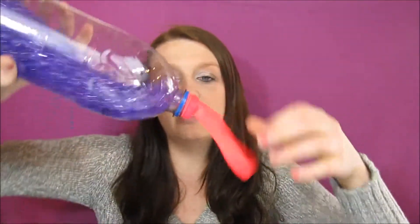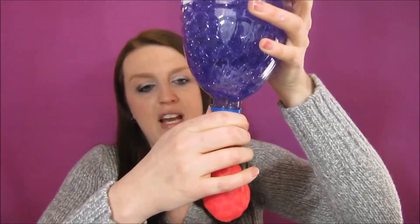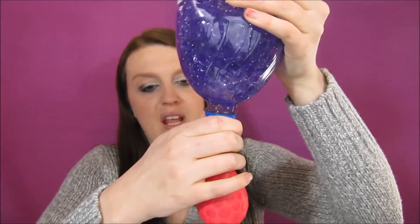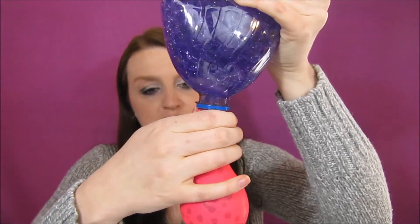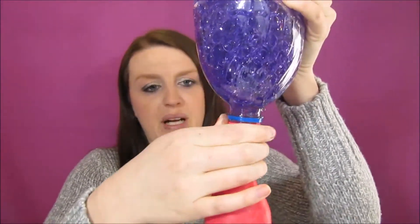All you need is a plastic bottle, Orbeez or water beads — you can get them at Hobby Lobby, Michaels, or Joann Fabrics. I think they're about $2.99 for a packet. And then you just need a balloon.